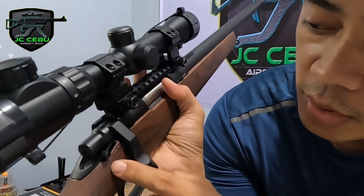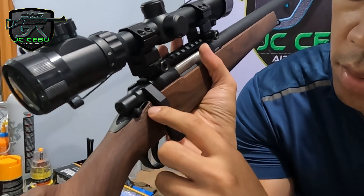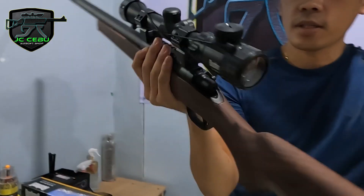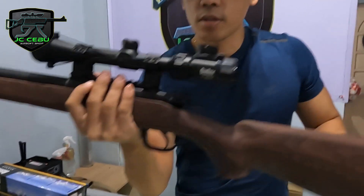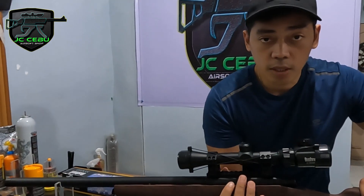Kung nakaka-on yan, hindi mo ma-pull yung trigger. Itong F, ito yung fire. So, it is fire natin. Tsaka, dun sa unang review ko ng BSR Multicam, may nag-request na itry natin — itry rin natin sa buti. O sa glass, kung kaya ba niyang basagin yung glass.